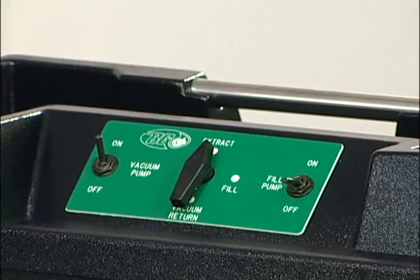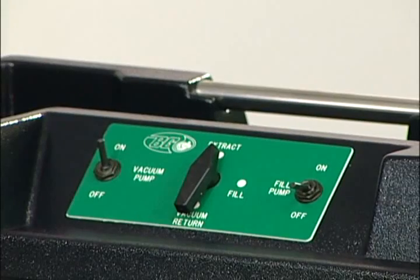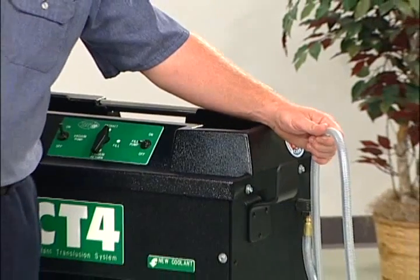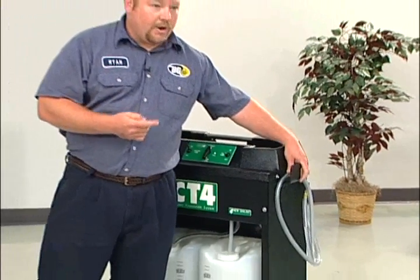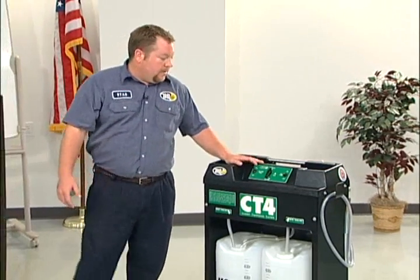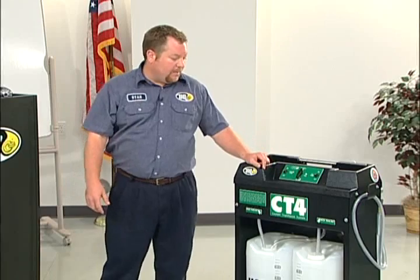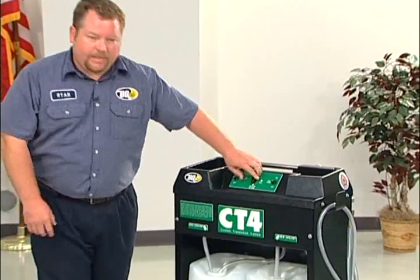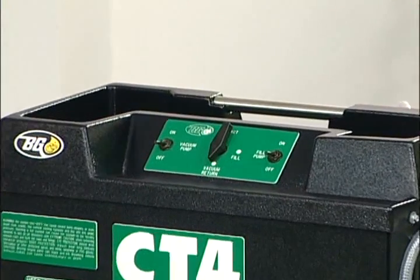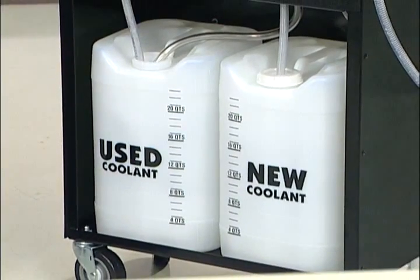We're going to know we're done vacuuming by either watching our hose — when we stop seeing fluid coming from the vehicle — or when we hit the two minute mark. At that point, we're going to have a vacuum on the cooling system. We'll turn our vacuum pump off and go to vacuum return. The vacuum on the cooling system is basically going to pull the new fluid from our new coolant jug back into the vehicle — just going to suck it right back in.